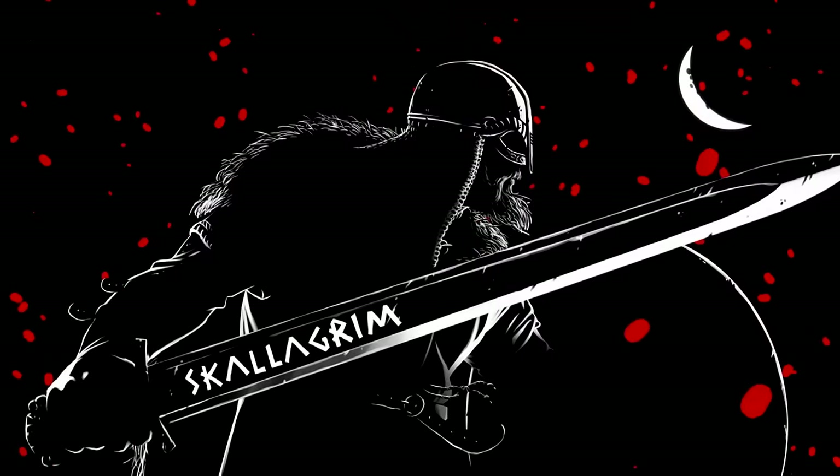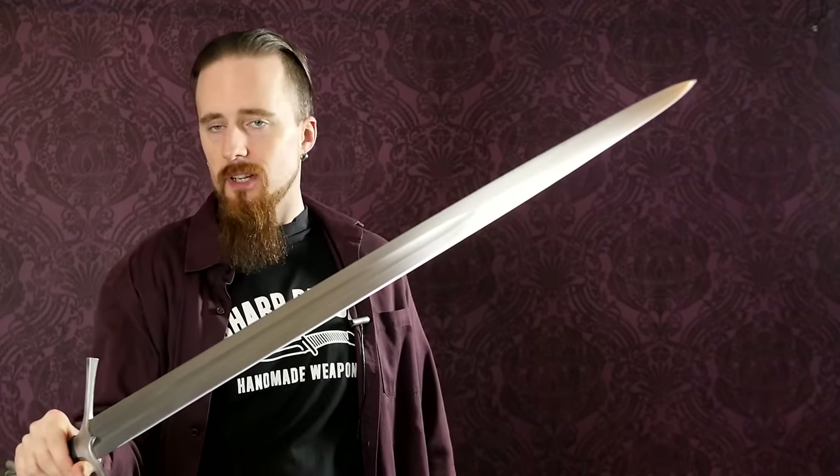Flexibility is quite important for sword blades, particularly for European double-edged swords, because they tend to have thinner blades than Asian single-edged swords. You want the right amount of flexibility — you don't want the blade to be so hard and rigid that it snaps under use, but you also don't want it flopping all over the place, because that limits its effectiveness in combat.